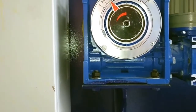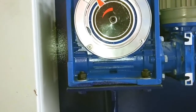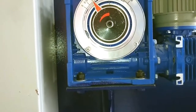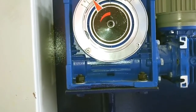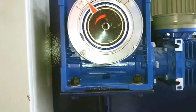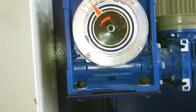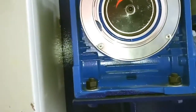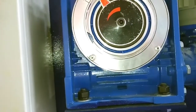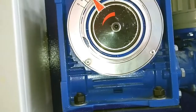We need to adjust it when we cut different thickness steel sheets. For 1 millimetre steel sheet cutting, the setting is 0.01.